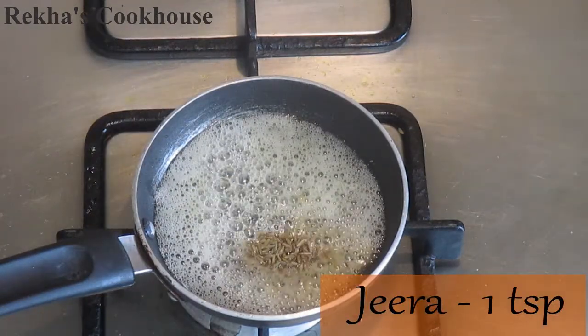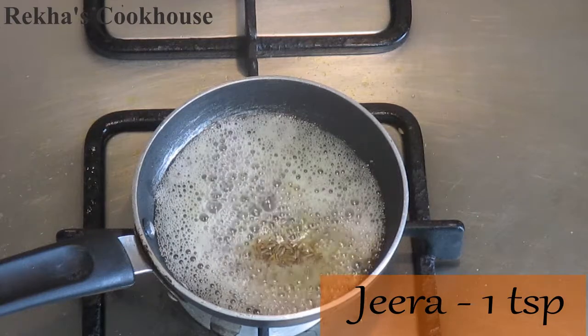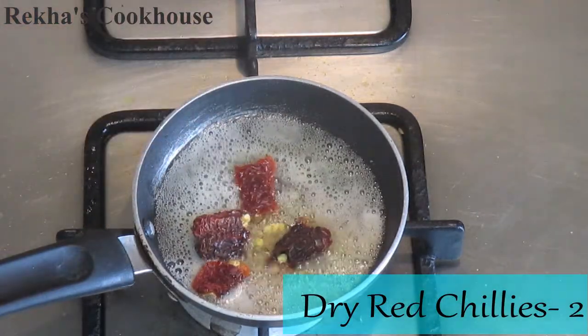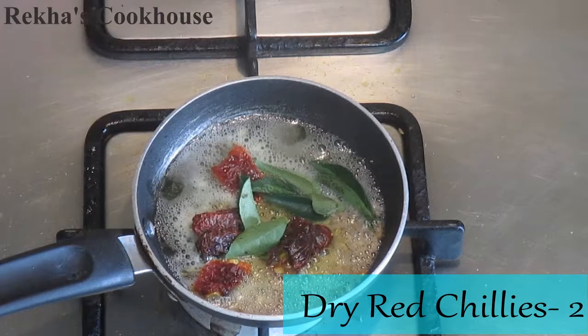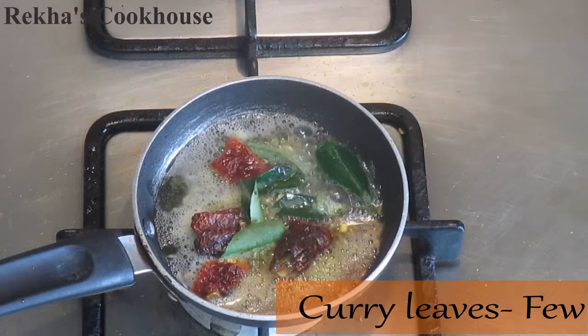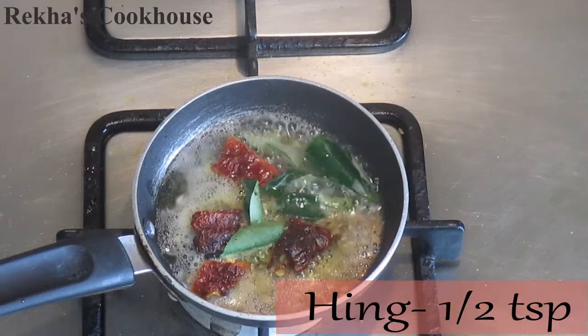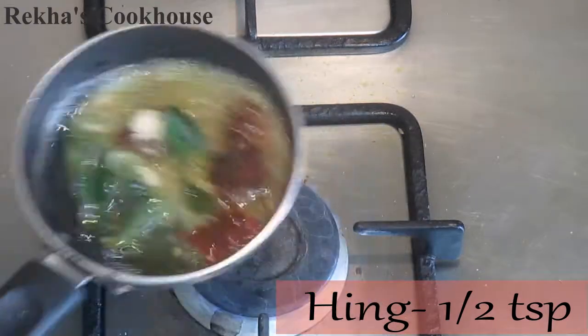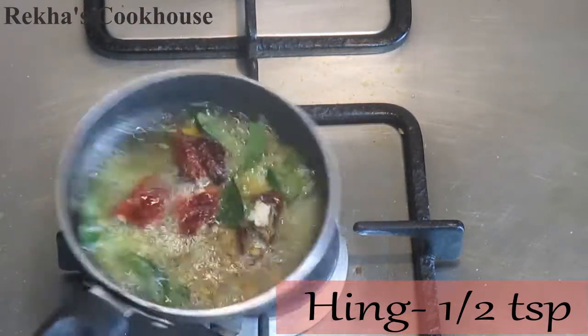I will cook it in the pan. Cook it in the pan — it's very important and it's very good to cook it. Now what we have to do is let it be a very thin area.